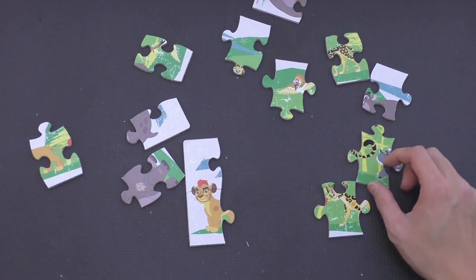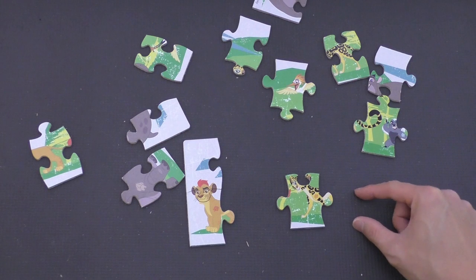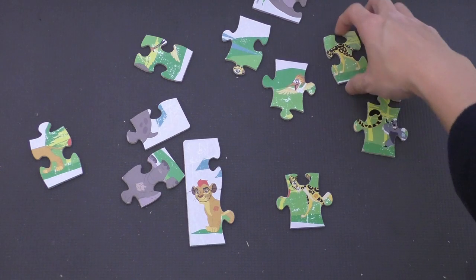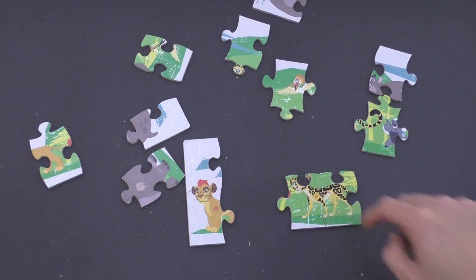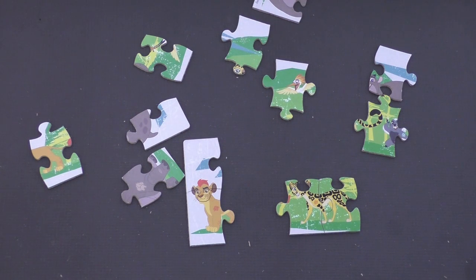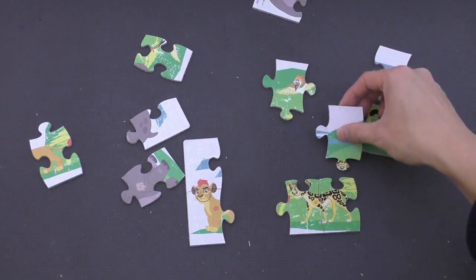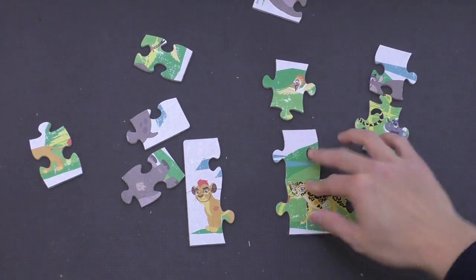So I know Fuli's here. I just need Fuli's... part of Fuli's head is missing right there, and then her body is missing right there. I see Fuli's body right there — put that together. I just need her head. A piece of her head is still missing, so let's try to find it. Where could it be? I think I found it right here — that's a piece of her eye. That goes right there.